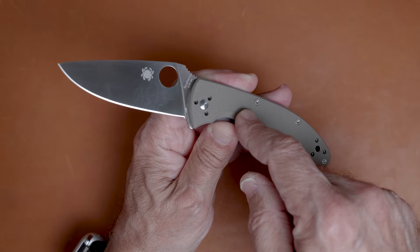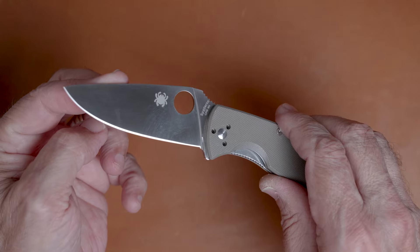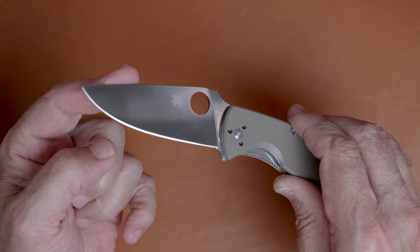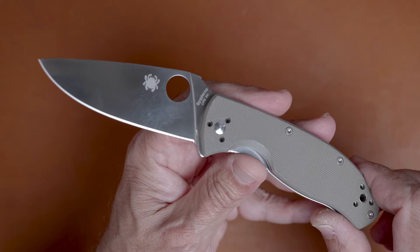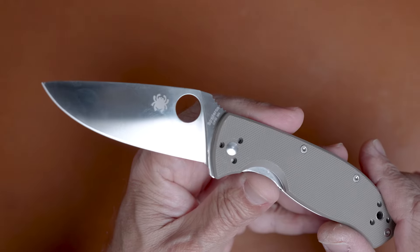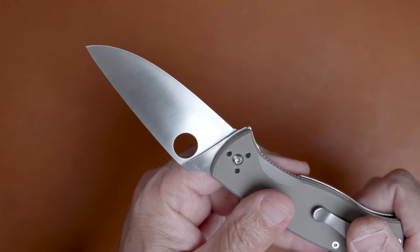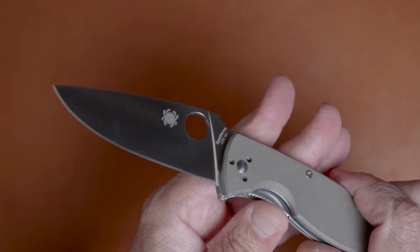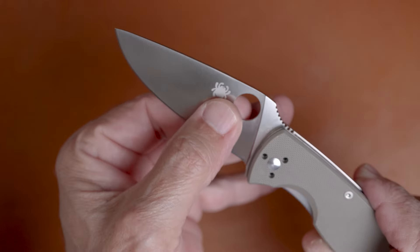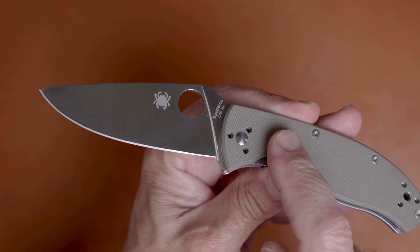At $114 with M4 steel it's just a great deal. I have two of these almost identical knives and the blades both measured within a couple tenths of 66 HRC, which is a great number for M4. It's going to take a very sharp edge, hold it for a long time, and if you want to put a low edge angle on it, it's going to hold up well to that.